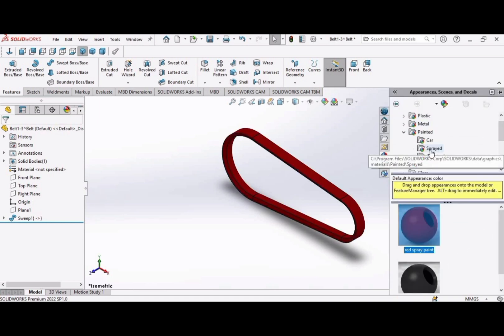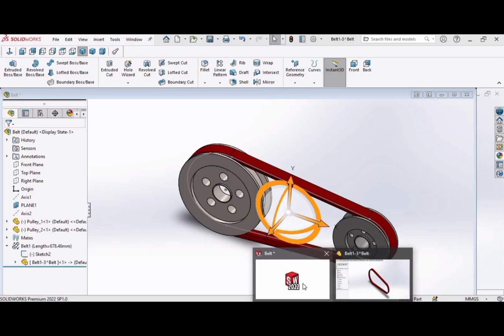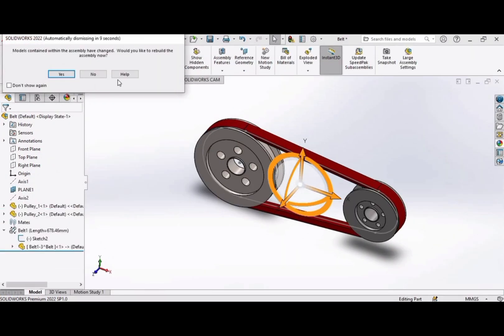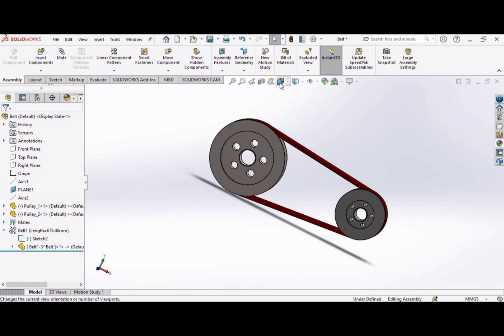For appearance, apply whatever color you want — I am applying red. Go to the other tab and click yes. Now the assembly is completed. In the next and final video we will perform motion study analysis. Thank you.